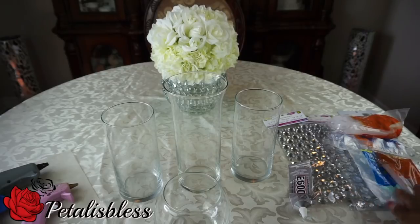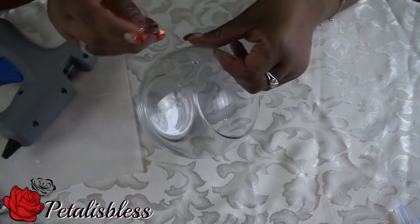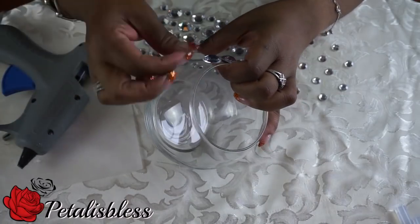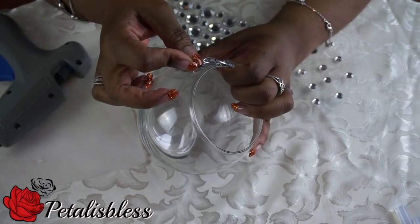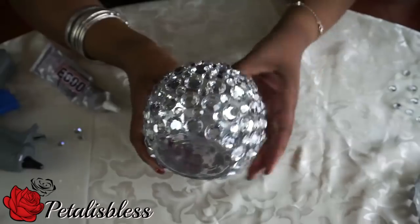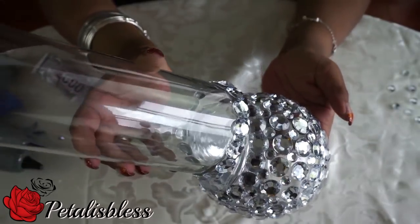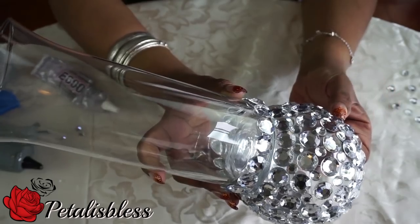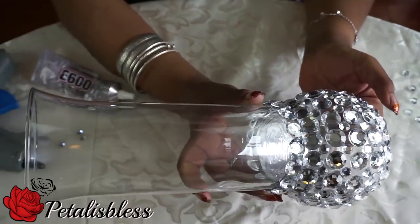Alright everyone, let's get started! We're just going to start by gluing the gems going all around the round vase. Here it looks with the gems all around. Now I have the hurricane vase and I put the gems just at the bottom of the hurricane vase, and now we're going to glue the two of them together using the e6000. I'll have them sit overnight so they dry and hold very good.